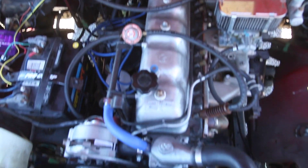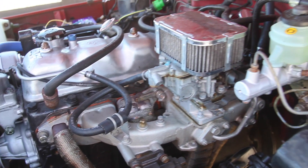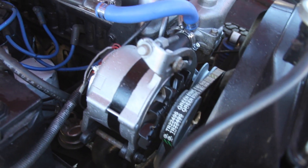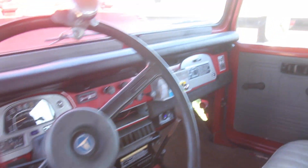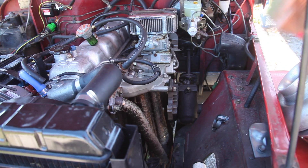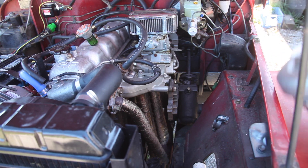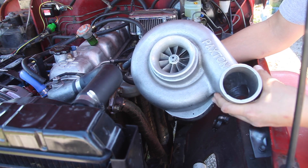Today I'm going to be supercharging my dad's beloved 1979 FJ40 Toyota Land Cruiser. Let's get started.